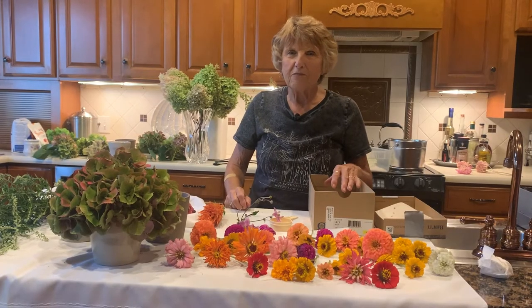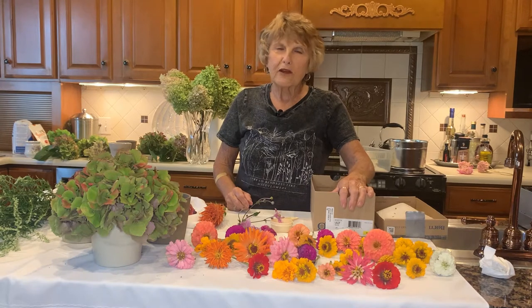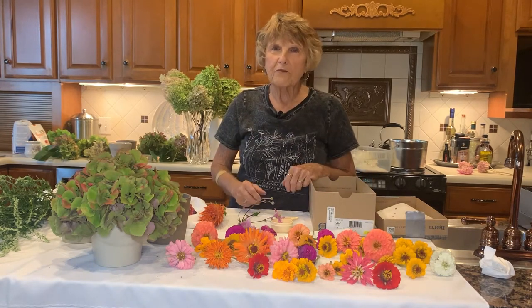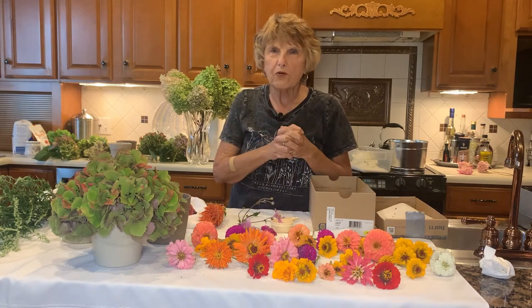Hi, my name is Jan, and I'm doing this video for my children, my grandchildren, my great-grandchildren, and whoever else wants to listen. Today I'm going to be talking about drying flowers. They're so easy, and they're so beautiful.